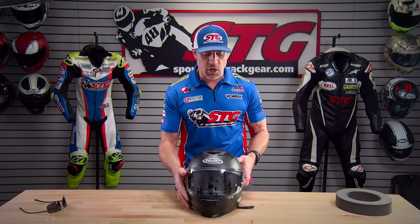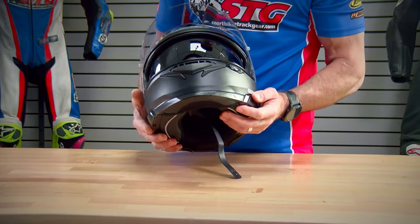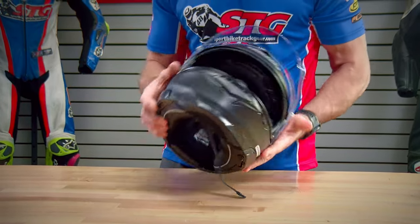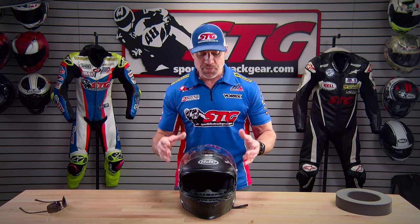What's in the box? Obviously the helmet. The clear outer shield is installed, the dark smoke drop-down inner is installed, as well as a chin curtain. The outer shield is pinlock ready, but the insert is not included — you'll have to purchase that separately.